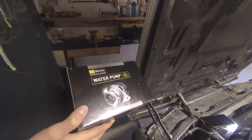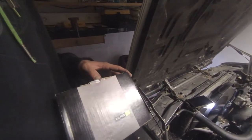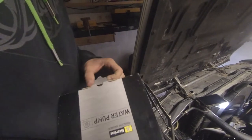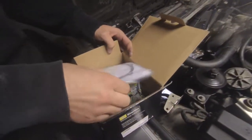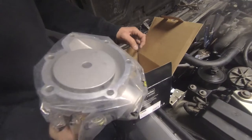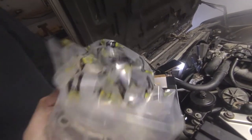We got a brand new water pump — gonna check out how it looks, hopefully it's good. It looks better than the old one.